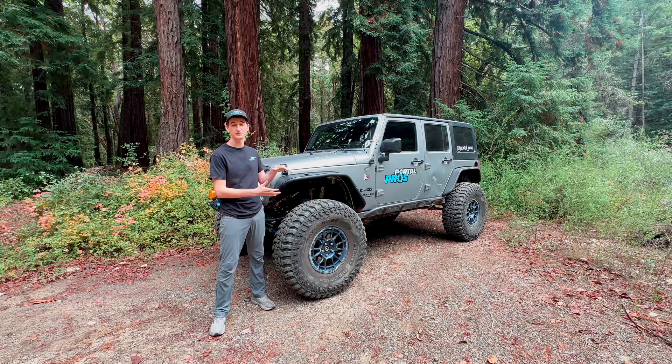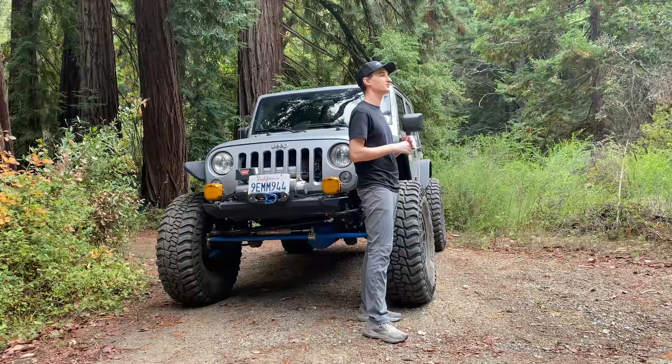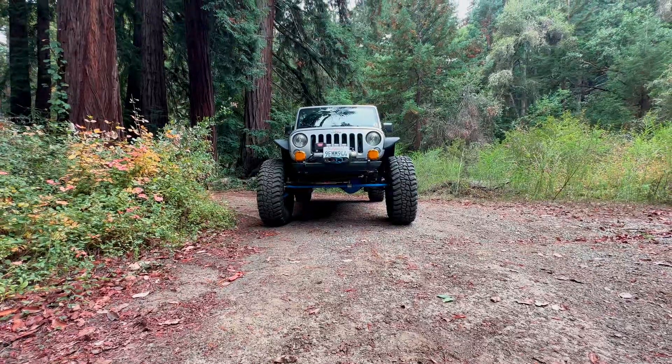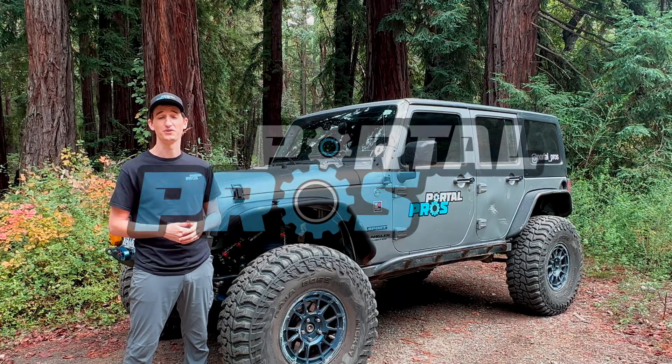For everything else, specifically the mounting, the cases, the adapter plates, that's all covered for life. So if you have an issue where you rip one of these portals off while you're out on the trail, call us up, we'll take care of it no matter what. Thanks for watching, and go check out our website, portalprosoffroad.com, where our pre-orders are open now.